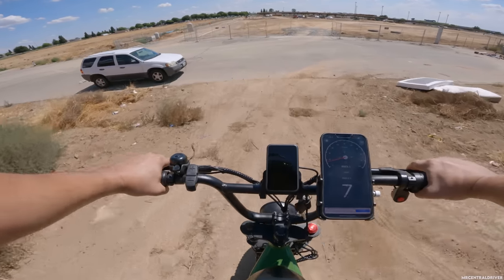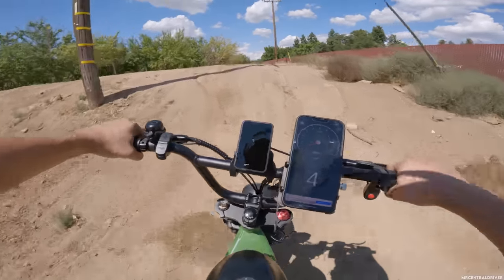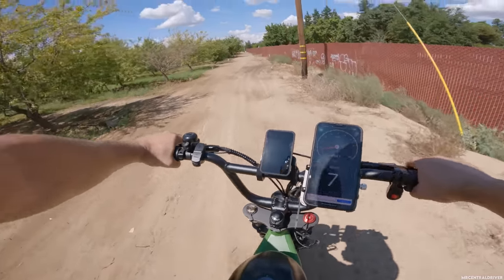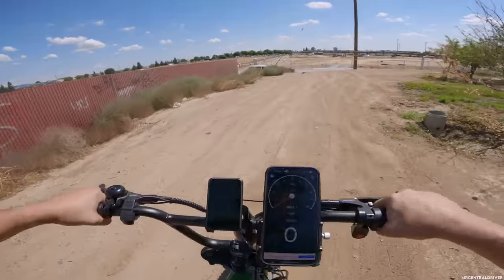Now let's try that with two motors at the very bottom of this hill. Boost button activated. Oh my — I was coming out of my seat because the wheel was hitting the ground, spinning, and then lifting up. It had so much power. Look at all that dust we just made.